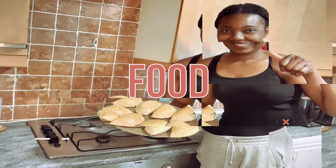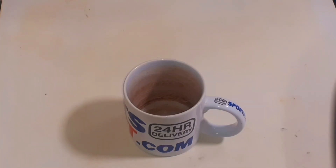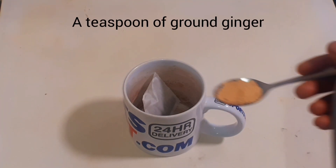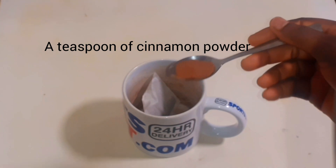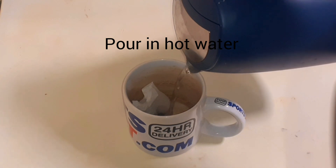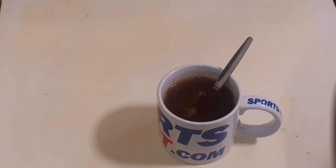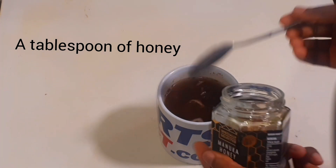According to Motivational Doctor, you add a peppermint tea bag, a teaspoon of ginger, and a teaspoon of cinnamon powder into your cup, then pour in hot water. Then you add a tablespoon of Manuka or any honey of your choice.